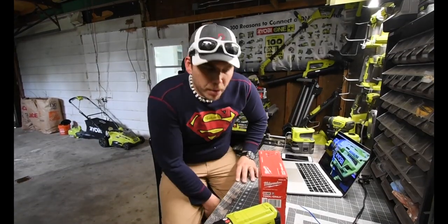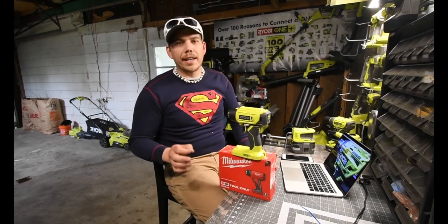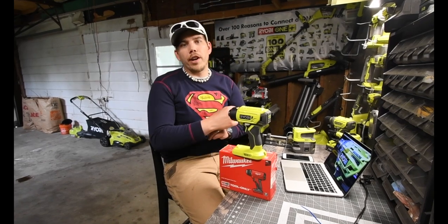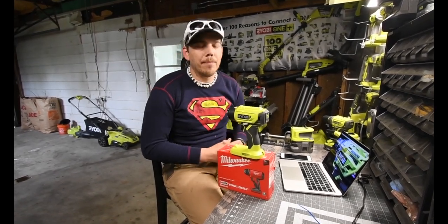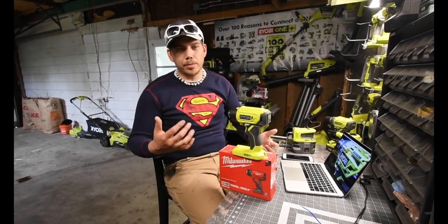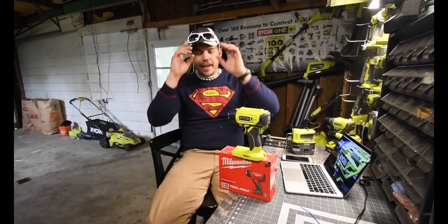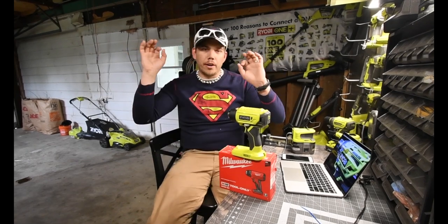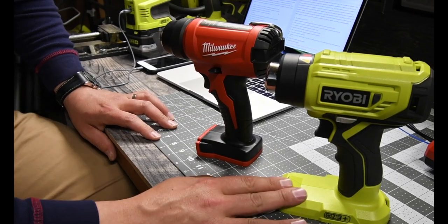Before we even start this video, I wanted to give a huge shout out to my Home Depot friends over in the McHenry, Illinois area — Michael and Bob. Thank you guys so much for helping make this video possible. They helped me out in a big way and I owe them a lot.